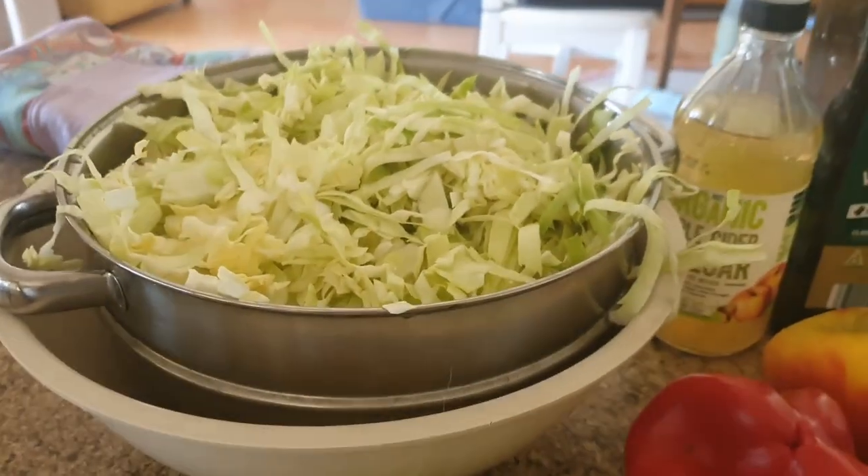In a separate video I showed you my harvest and everything that I picked. In this video I'm showing you one of the recipes that I'm using some of the harvest for. With the cabbages I'm going to make coleslaw. First of all we'll look at what ingredients I need.